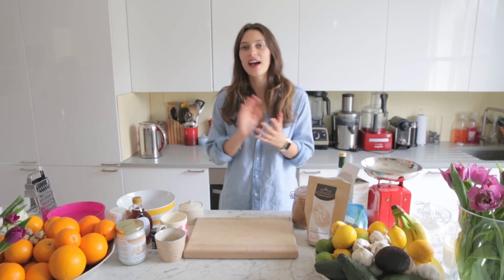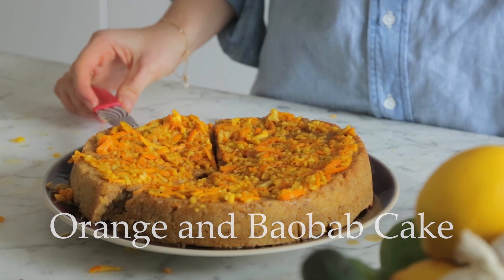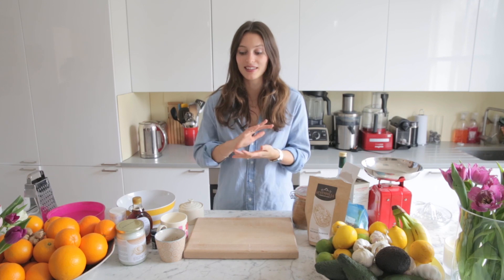Hi, I want to show you how to make a very, very delicious orange and baobab cake. Baobab, which we're using in this, is very citrusy, so the flavour is incredible with the orange — it really brings out that zestiness. It's amazing.